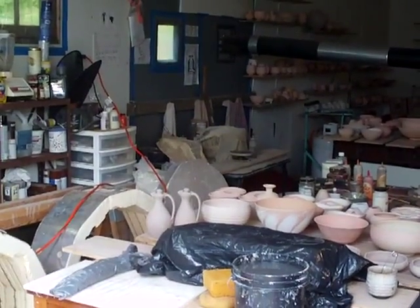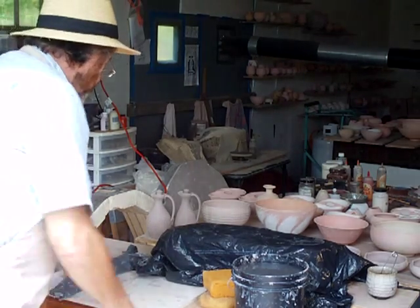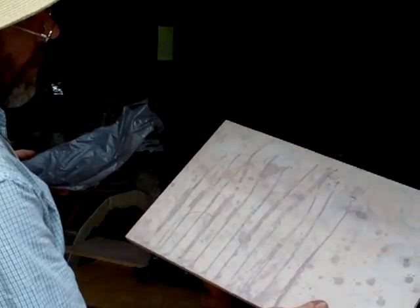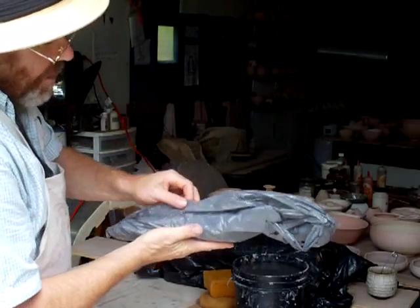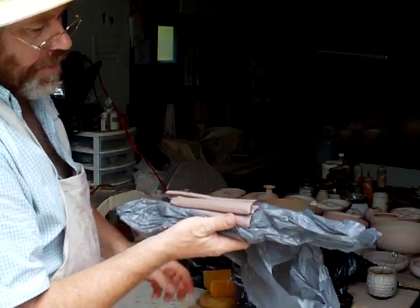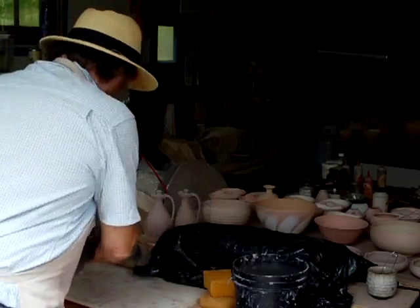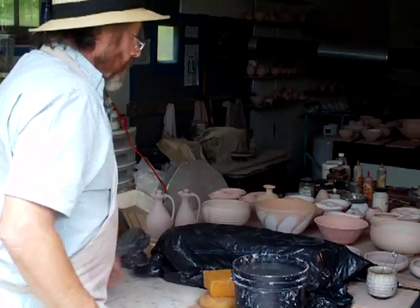I've got the handles that I did on this board. I decided to just wrap them up in some plastic — you can do that with handles. If you spray them and then wrap them, put them all together like this in a lump, then I can peel them off as I need them.